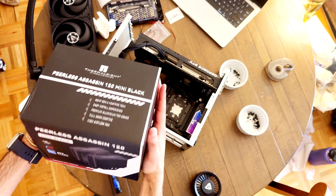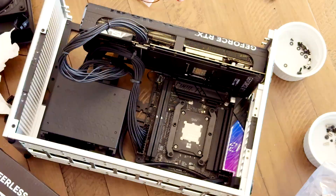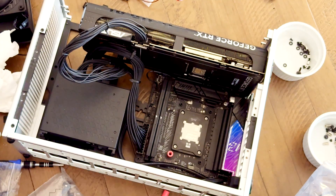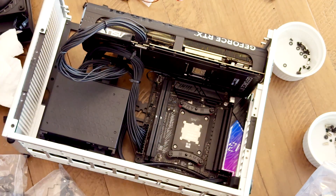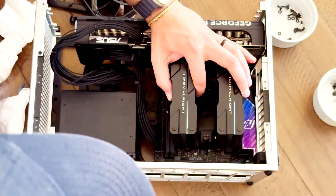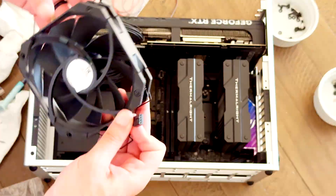The Peerless Assassin 120 mini is highly recommended for the NCASE build, so that's what I went with. We started off by putting in the mounting brackets for AM4/AM5 of the Peerless Assassin mini and added some thermal paste. Then we proceeded to add the CPU cooler and added the fans as intake, blowing from right to left.